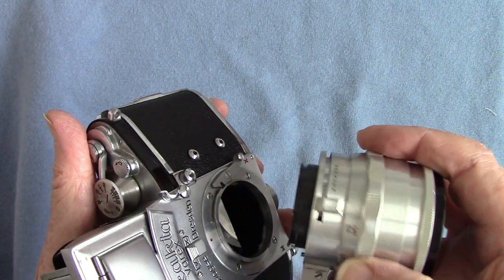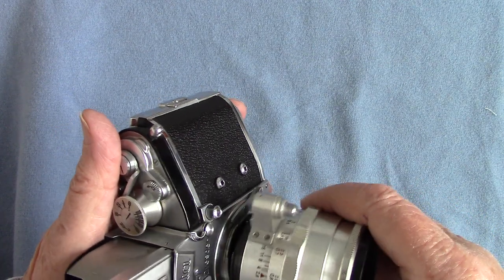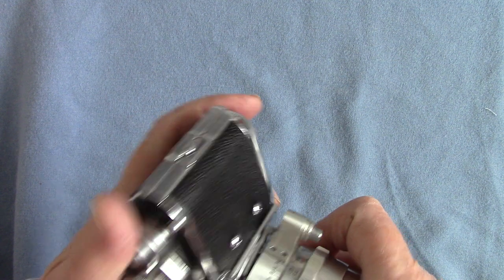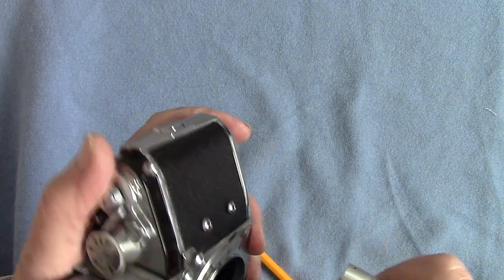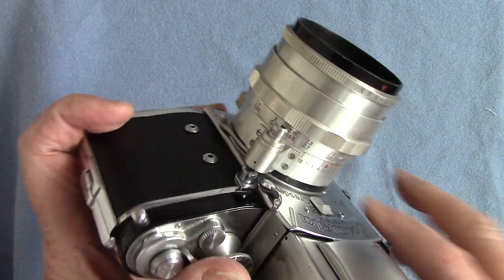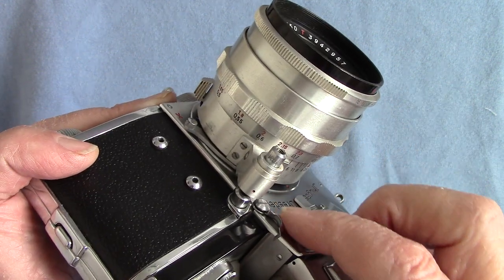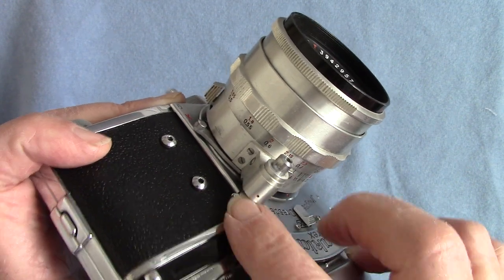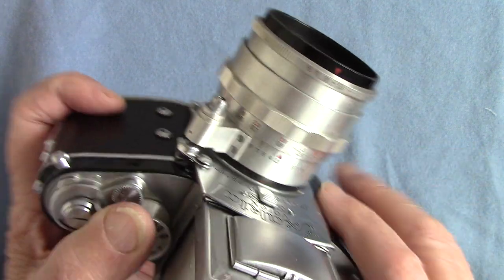When the lens is fitted, you fit it with the red dot aligned to the red dot. Underneath the lens is a little latch, and you can push that latch over so it stops you from accidentally pressing and firing the shutter.